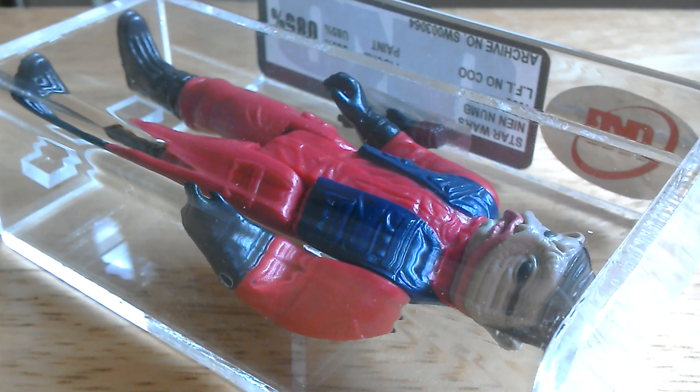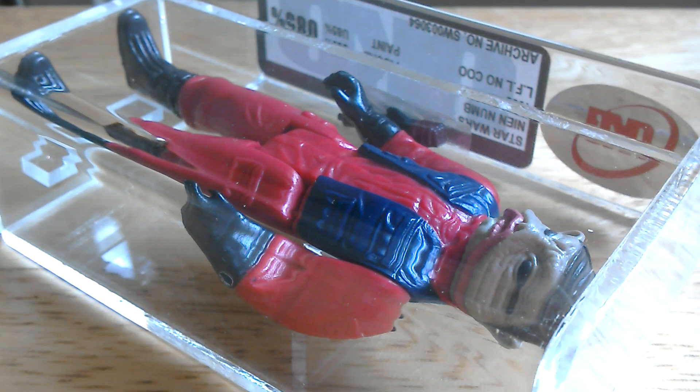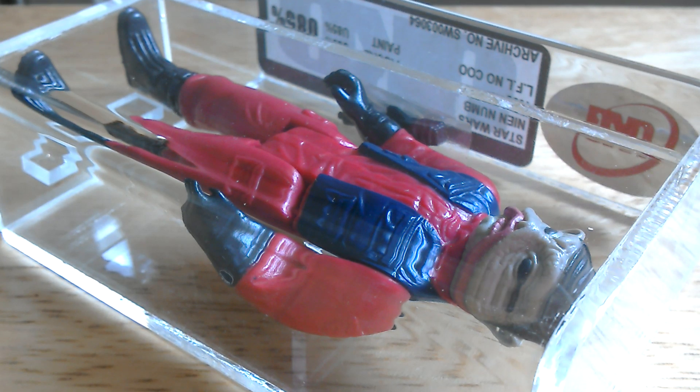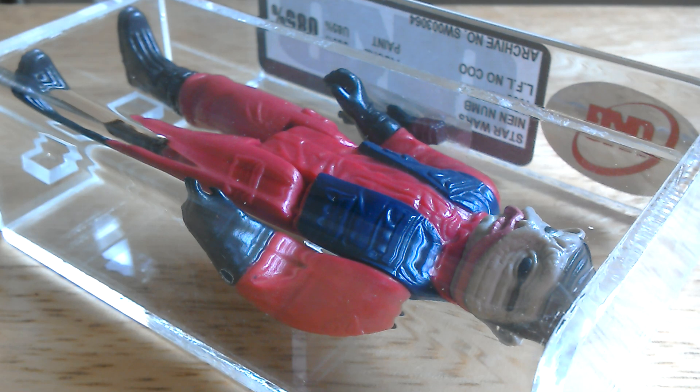Okay, here's Nien Nunb — it's a vintage Star Wars figure from Return of the Jedi. It's Lucasfilm Ltd, no country of origin, UK graded U85, and it's quite a nice figure.